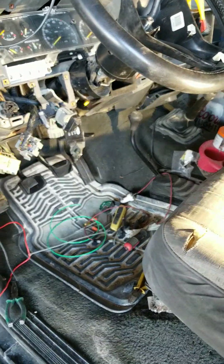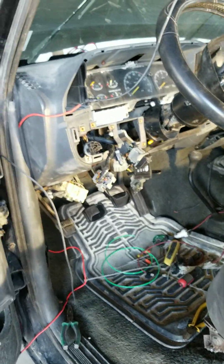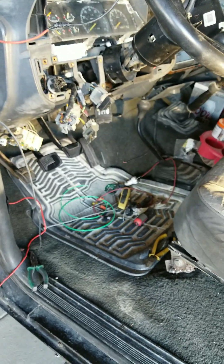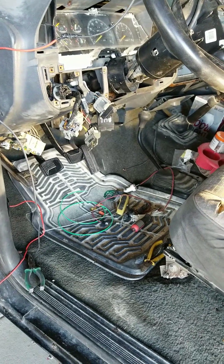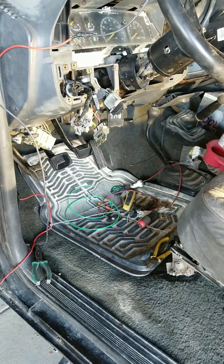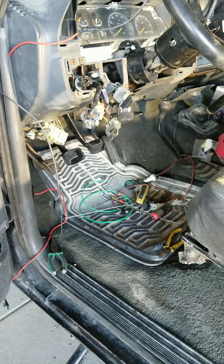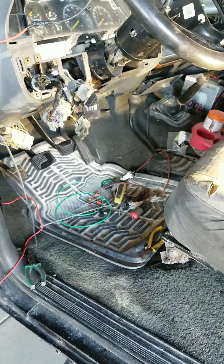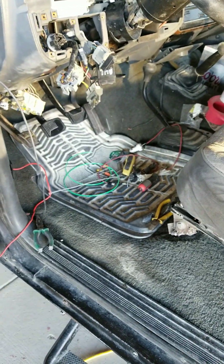We kind of discovered that after we ruled out the ignition issue, we started assuming it was something related to fuel. Because when you turn the key to run — like if you're trying to run the radio without actually starting the car — you can hear the fuel pump turning on. But when I was putting it on run, the fuel pump wasn't turning on.